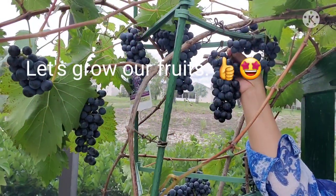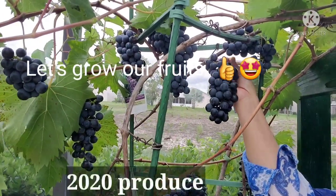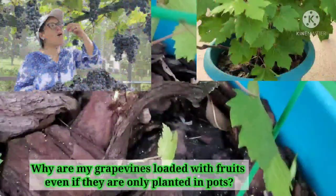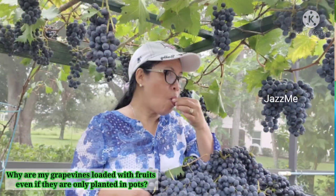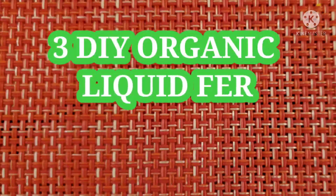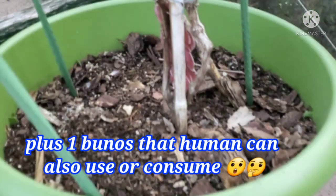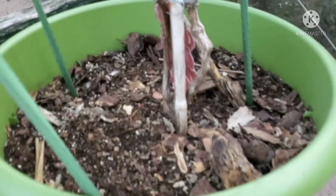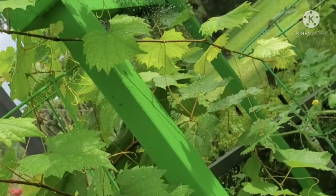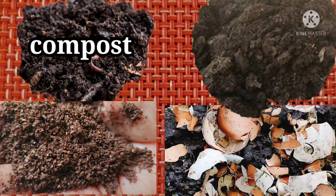Hello beautiful people, today I will be showing you some of the organic fertilizers that I've been using in growing strong and healthy grapevines in pots. After that bountiful harvest last year, many became interested and asked how to achieve it. So to answer those questions, here are the three do-it-yourself organic liquid fertilizers that I regularly and patiently make and give to my plants, especially my grapevines.